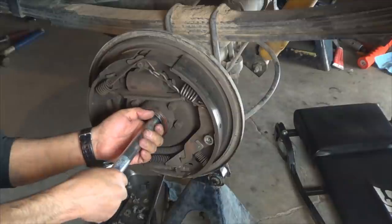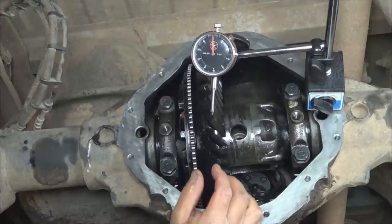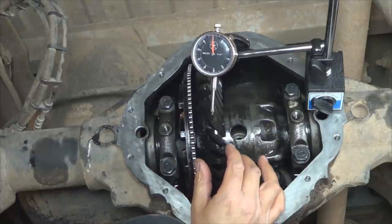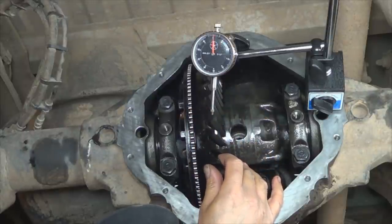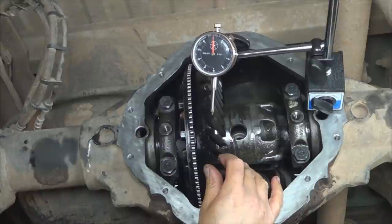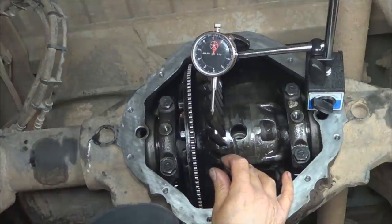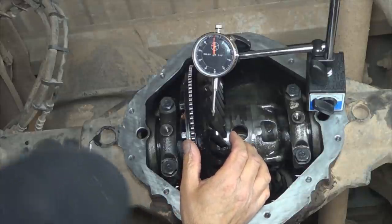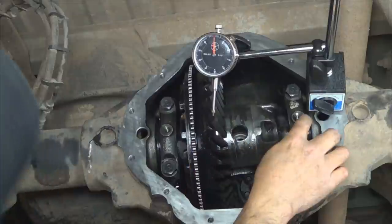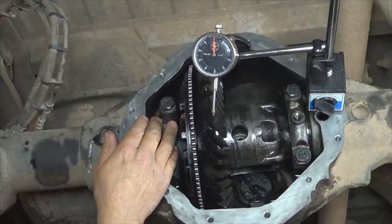Remove the plate on both sides — don't tighten them yet. The next step is to measure the backlash between the ring and the pinion with the dial indicator — move it back and forth. The correct backlash is supposed to be between 6 and 8 thousandths of an inch. Right now I've got almost 10, so I have to adjust it. In this case it's necessary to reduce the backlash: the right side adjuster needs to be loosened and the left side needs to be tightened slightly.